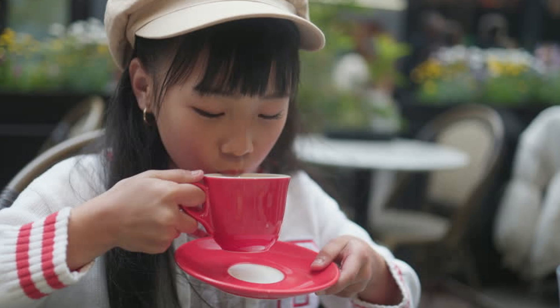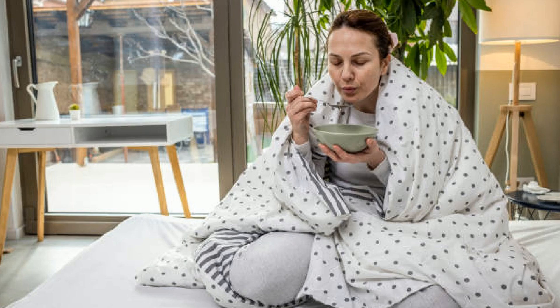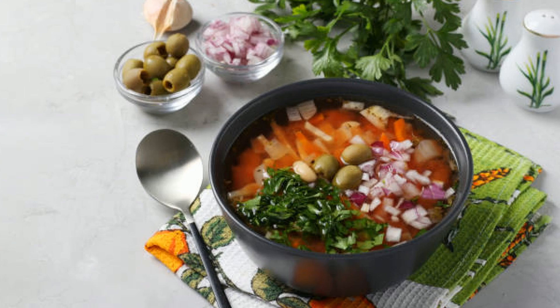Stick around, because today we'll go step by step, showing you exactly how to make this rustic dish from scratch. Plus, I'll share some cool customization ideas to make it your own, and even a few surprising facts about the ingredients that make this soup so amazing.